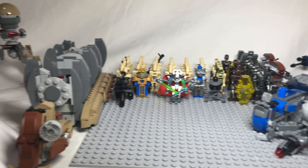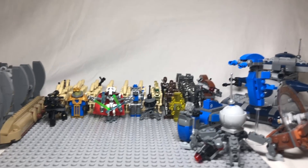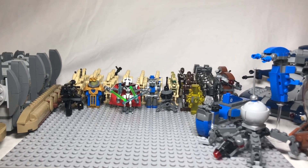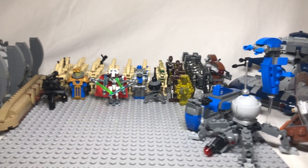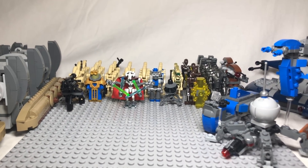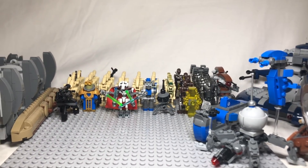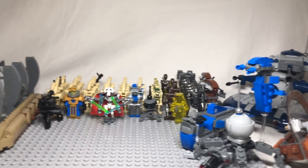That was 10 ways to improve your separatist or droid army. We hope you enjoyed this video — if you did, please smash the like button and subscribe. Leave any suggestions for future videos or thoughts about this video in the comments below. Thank you for watching and we hope to see you next time on Sanders 3 LEGO. Bye!